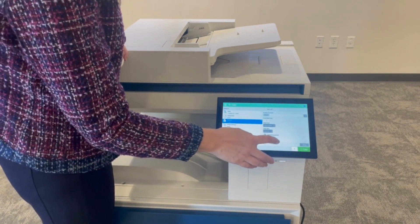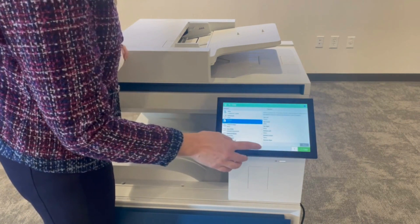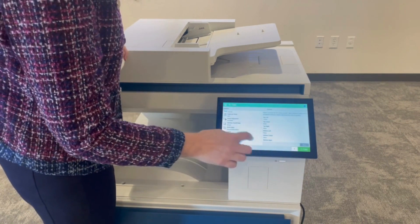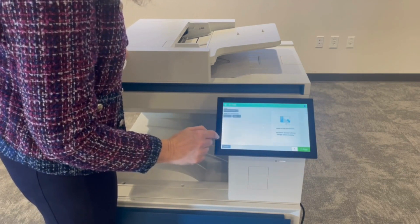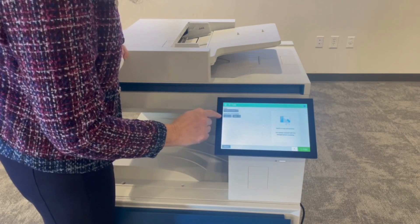But once I'm done there, I can hit done. And then I can actually load this from the quick sets. We're going to hide our options, and then we're going to hit save.